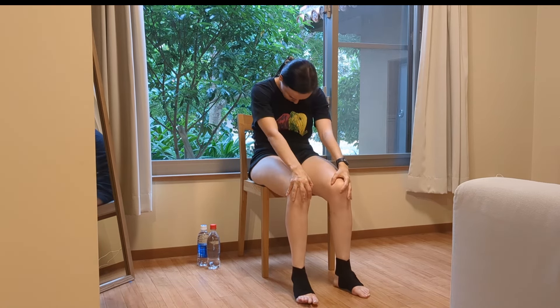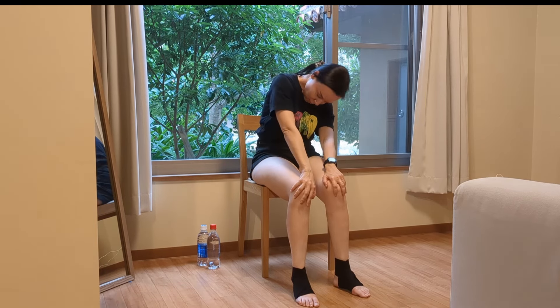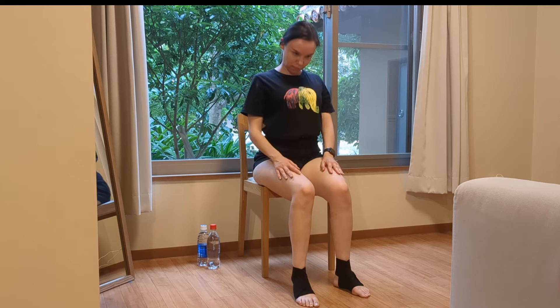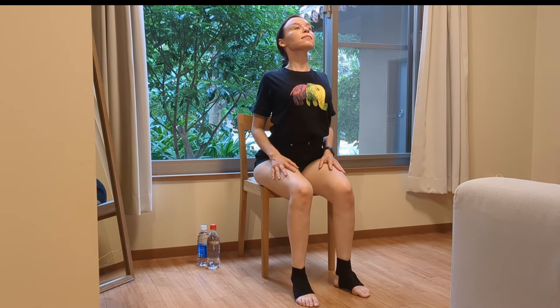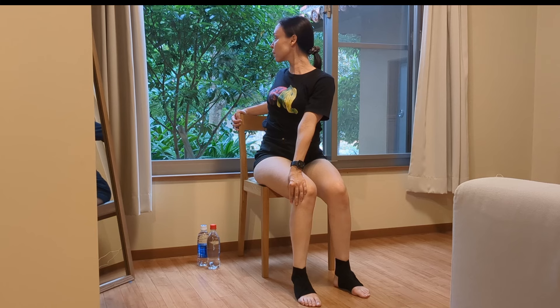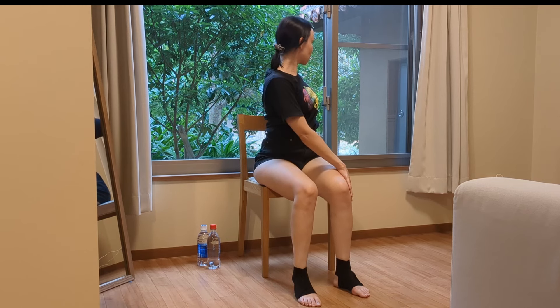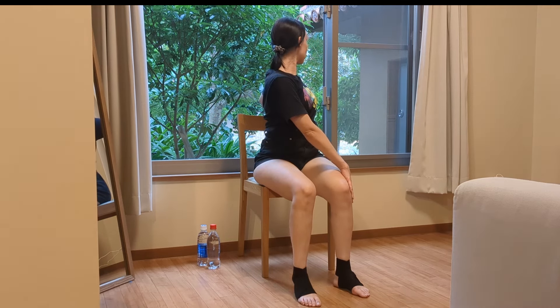Exhale, relax. Roll your back, look up, extend up. Let's do a little twist — twist to the side, back straight, look back, use your arm as a lever a little.